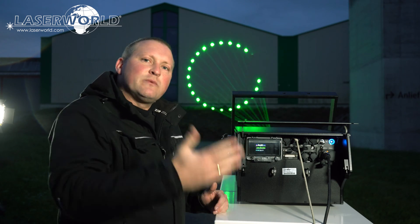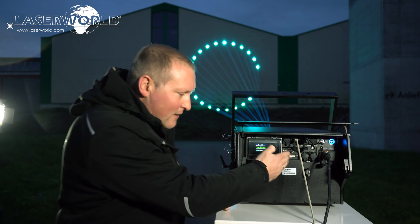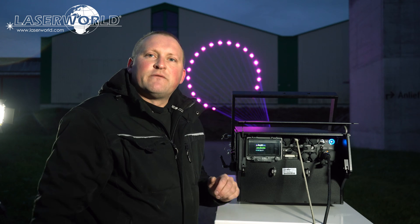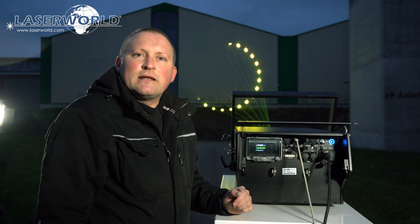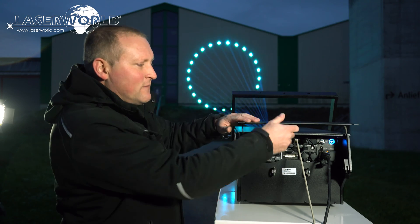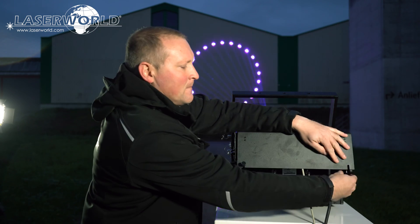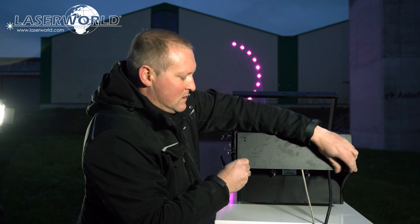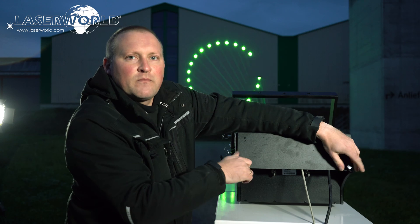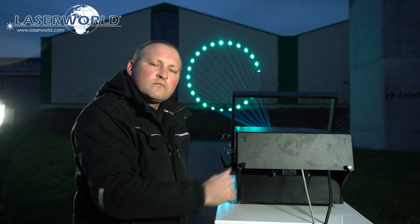We have the LAM connection, we have ILDA for classic analog control, and we also have the versatile Shonet main board integrated as standard. Now if you want to get going with the laser, you just close the LAM, screw it tight, and we're good to go.